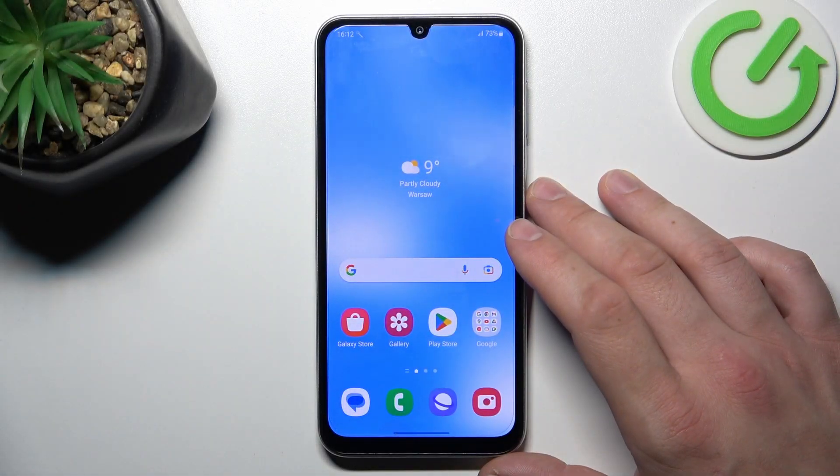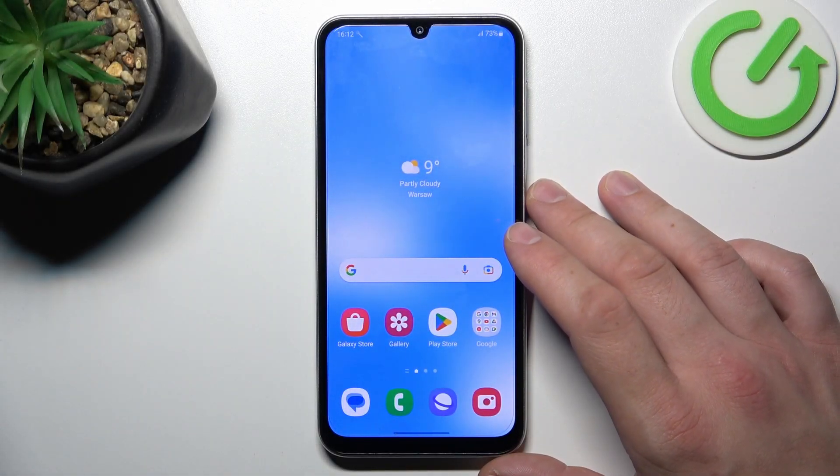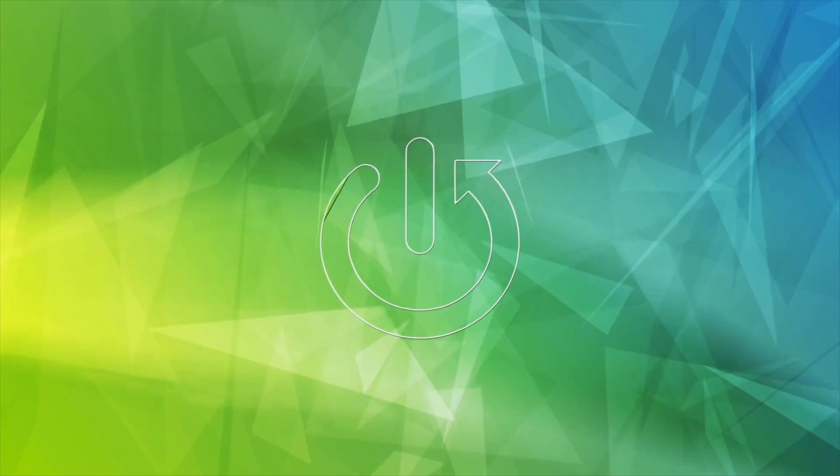Hello, in front of me I've got Samsung Galaxy A05s. In this video we'll check if this phone supports wireless charging.